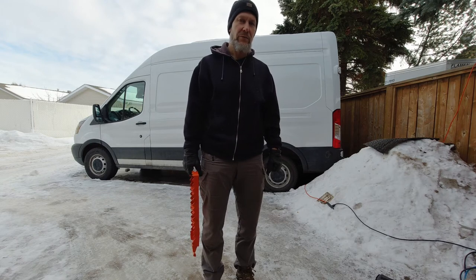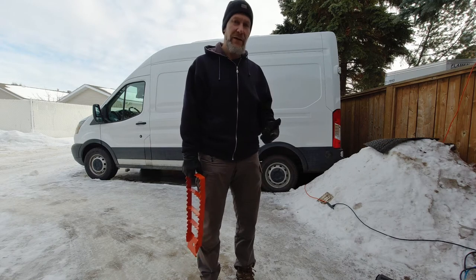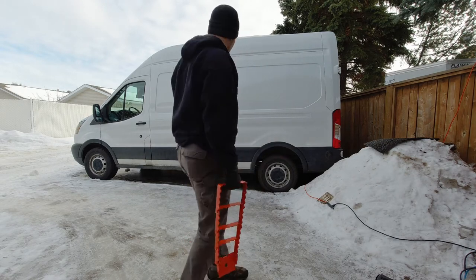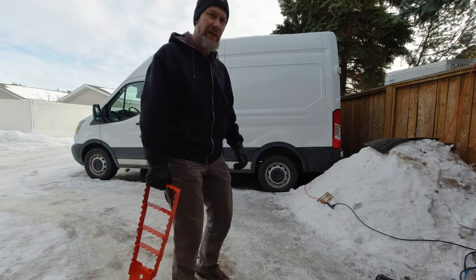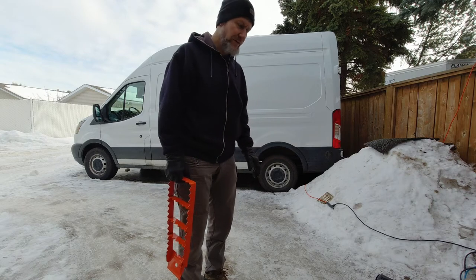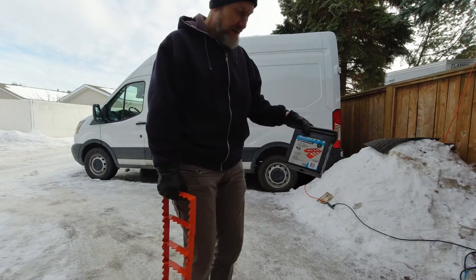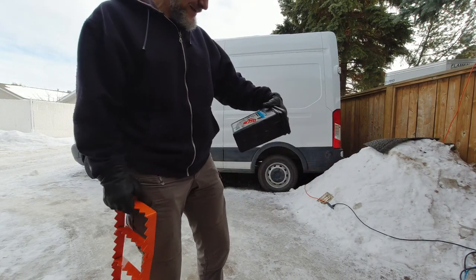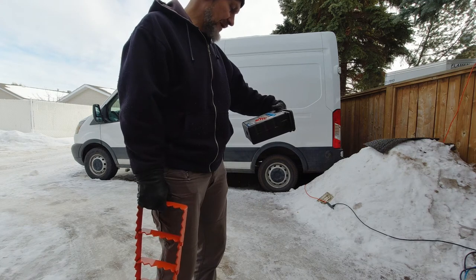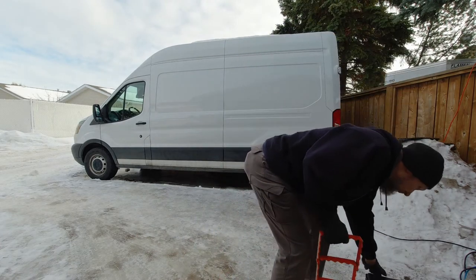This video is either going to be a roaring success of how this worked to get the van out, or it'll end up in my archive of worst things that ever happened — like blowing a tire, taking out the transmission, or having a car coming by as this thing finally pops loose. Hopefully none of that happens. The box doesn't have a lot of instructions, but there's a picture that says put the pointy things down, which makes sense — otherwise bad things are going to happen to your tires.